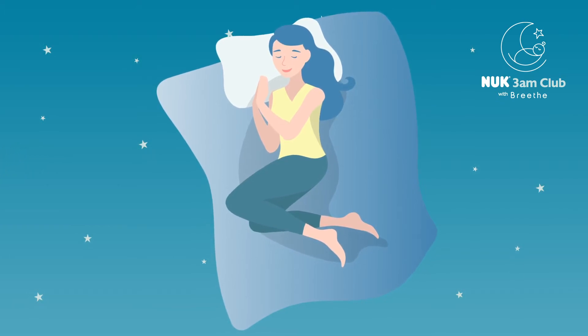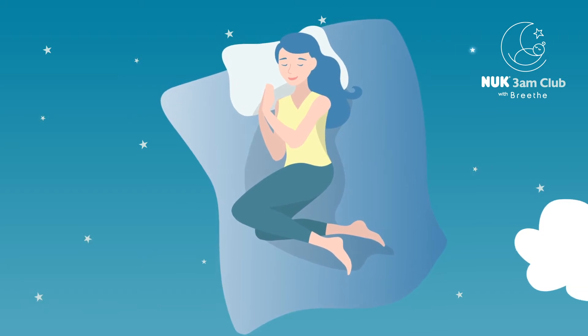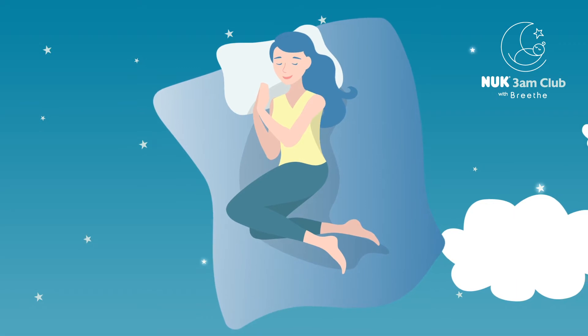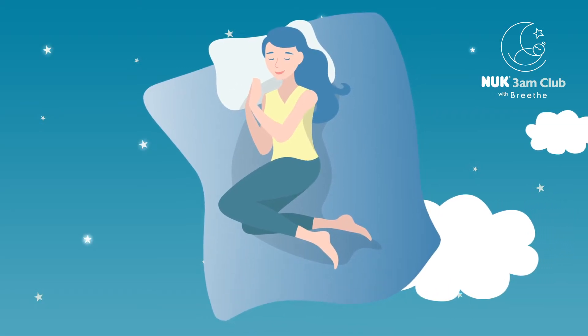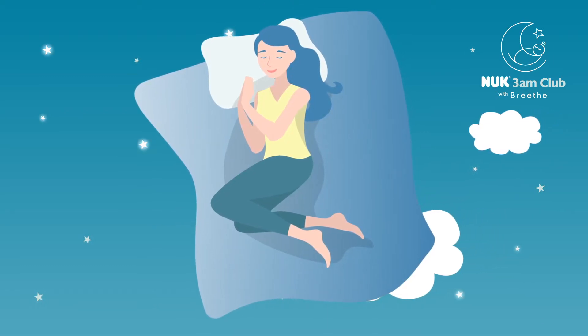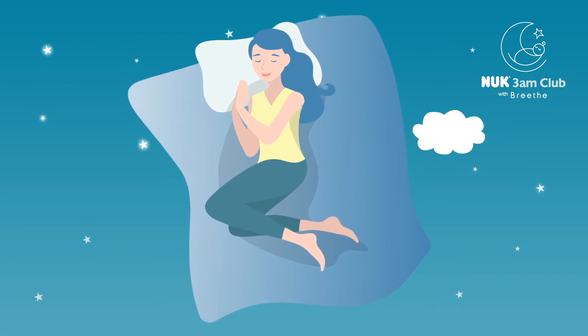Last one now, breathing in very slowly, deeply, expansively and fully. Feeling your hands rise with the inhale, holding momentarily, and then exhaling through the mouth with a sigh, letting everything go.